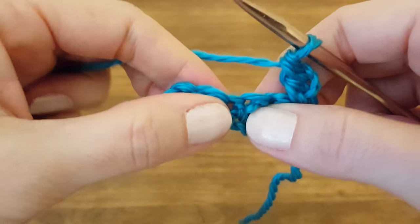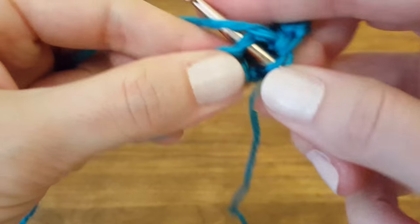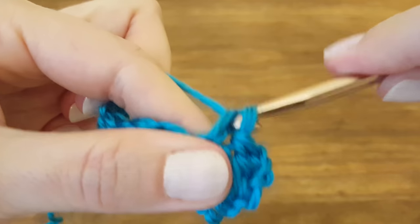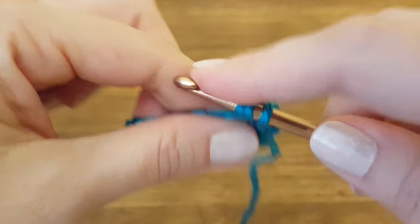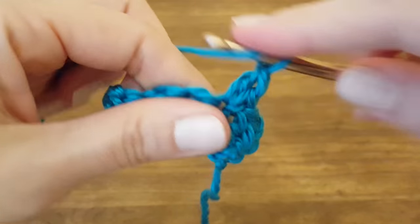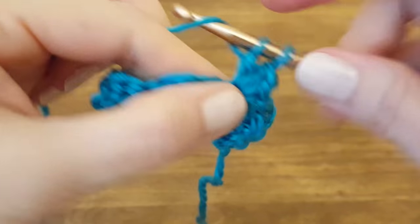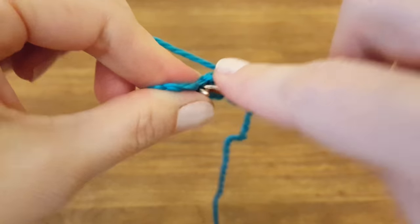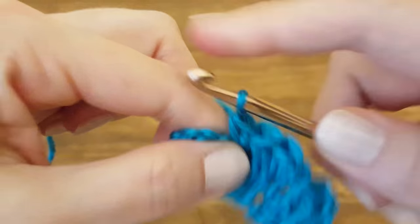Then we're going to skip two stitches and single crochet into the one after that, which is a single crochet that you made on the bottom row. Then make two double crochets into the same stitch — one, two. Skip two stitches and single crochet into the next one, which is the other single crochet we made in the bottom row.